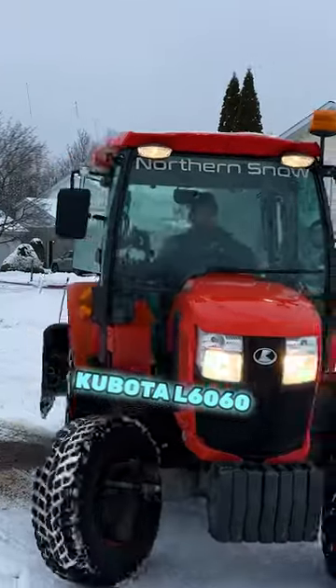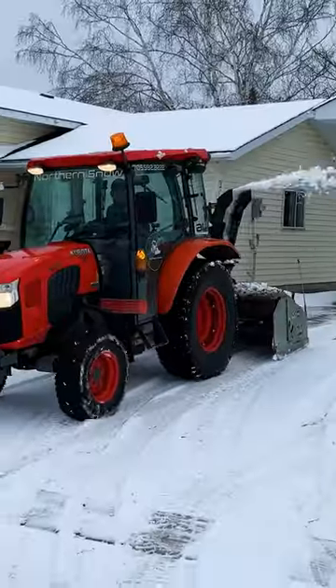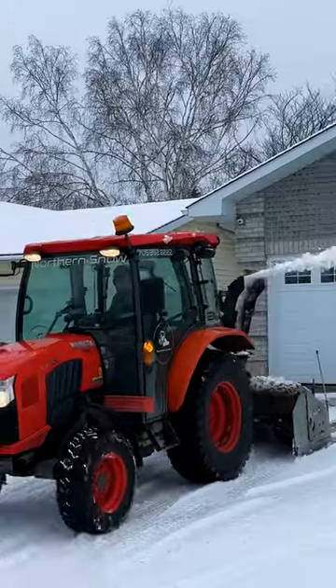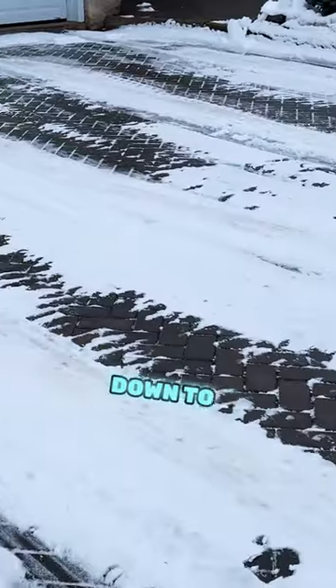Okay, here we got it! Kubota L6060 with the Pronovo Cyclone on the rear. You can see the blower scrapes the driveway down to the wood.